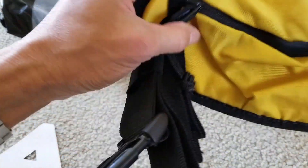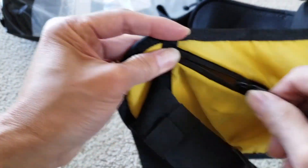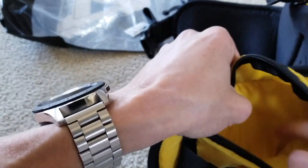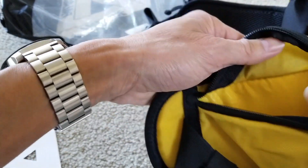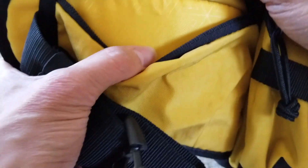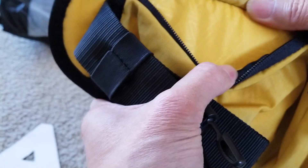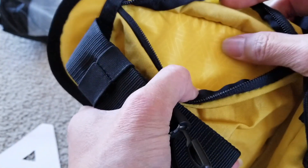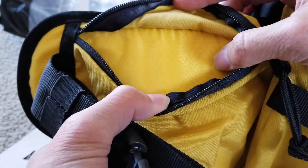Good thing about this is on the side you got - on the left and right hand side - more pockets to put your stuff in there. Maybe your credit card or some cash.